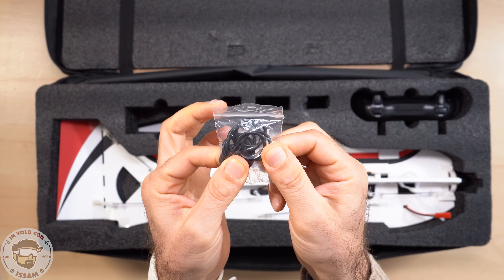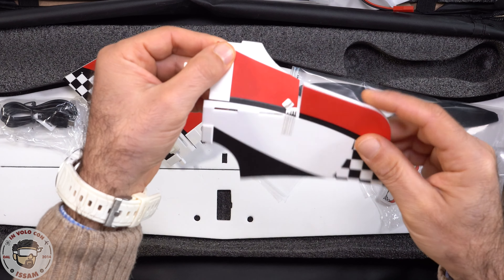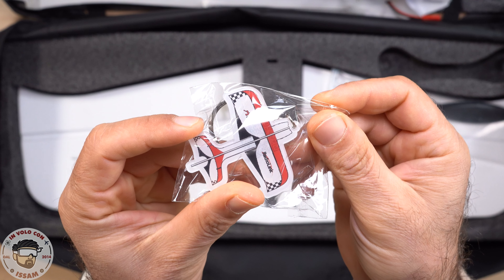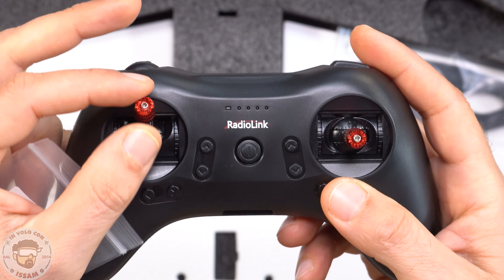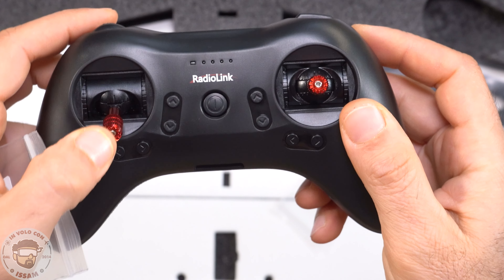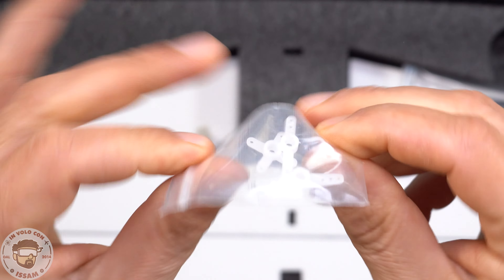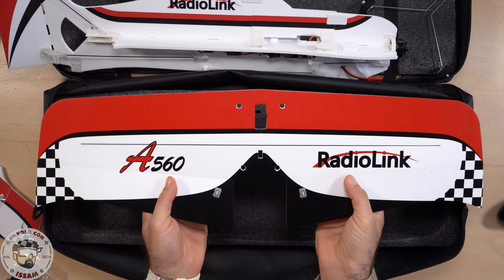Questo è il corpo dell'aereo. Abbiamo il carrello di atterraggio, i due pezzi per lo stabilizzatore orizzontale che, essendo un aereo acrobatico, fa interamente parte della superficie di controllo ovvero l'elevatore. Un cavetto USB-Micro USB per ricaricare la radio, un portachiavi, il supporto con la molletta per centrare lo stick sinistro o trasformare la radio da mod 2 a mod 1, alcuni bracci di scorta per i servo già installati nell'aereo, due eliche di cui una di scorta e ovviamente le ali.